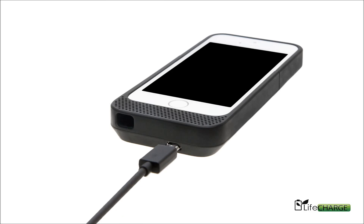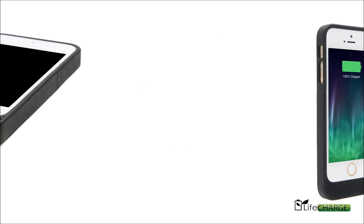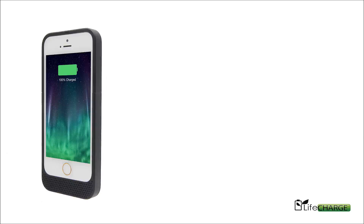Charging is done with the micro USB cable. The charge will always charge your phone first, and then it will start charging your LifeCharge battery case afterwards.